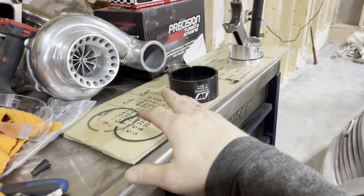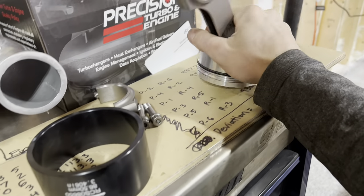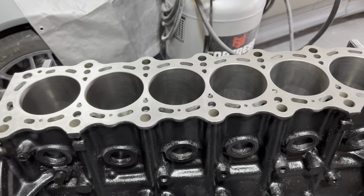So that over here is set six — piston six, five, four, three, two, one — all laid out. Use the same bores as you do it.